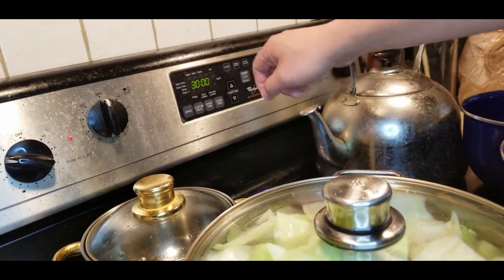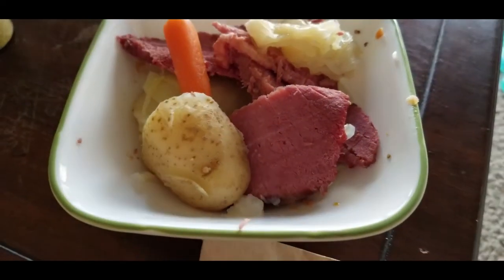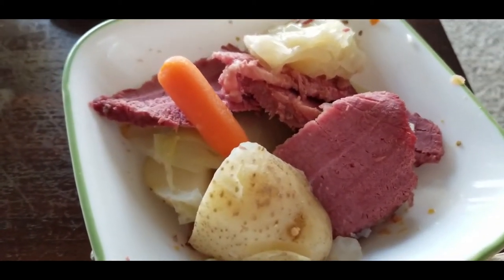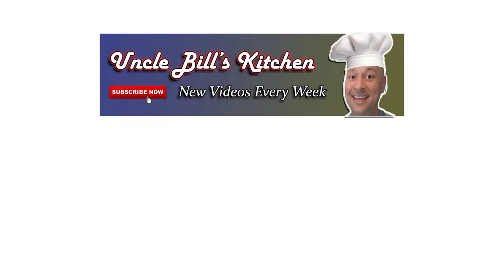Total cooking time is about three hours for this brisket. And this is what you come out with — look at this beautiful, salty dish. The potatoes are great, the cabbage is nice and soft. It's not St. Patrick's Day, but my goodness, it tastes great.